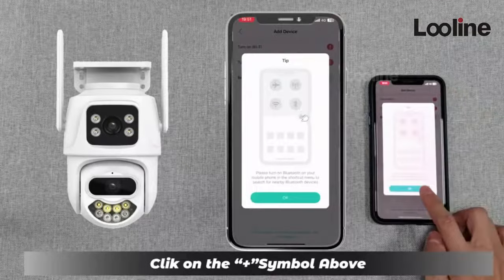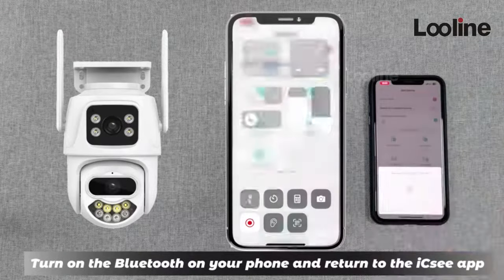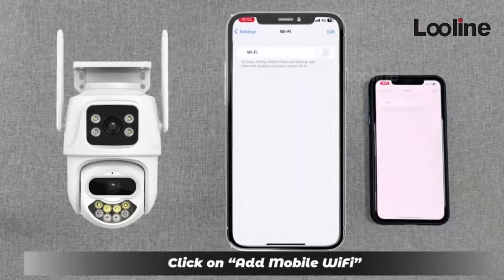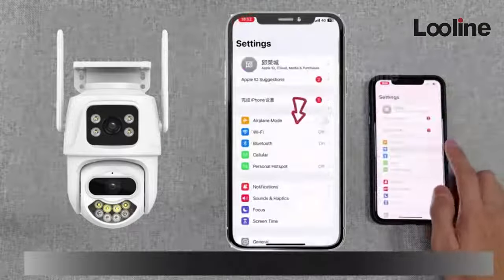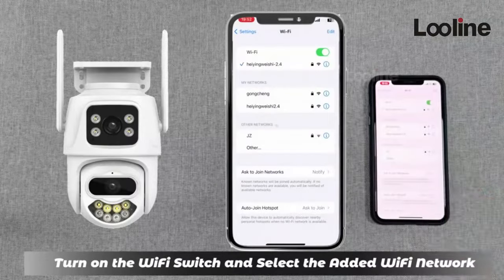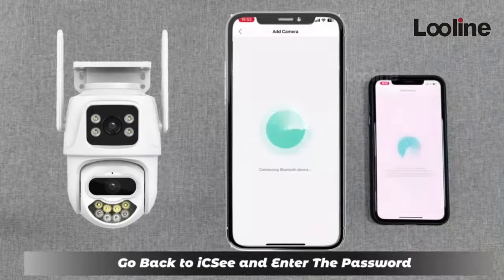Click on the Jack C4 above, turn on the Bluetooth on your phone, and return to the device. Click OK, then click on Add Mobile Wi-Fi, turn on the Wi-Fi switch, and select the added Wi-Fi network. Go back to the app and enter the password.